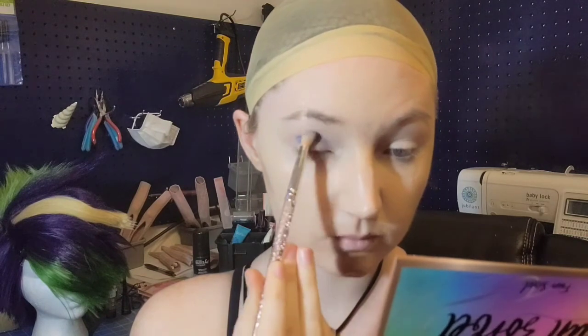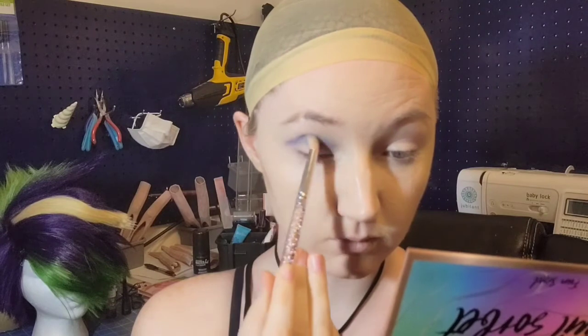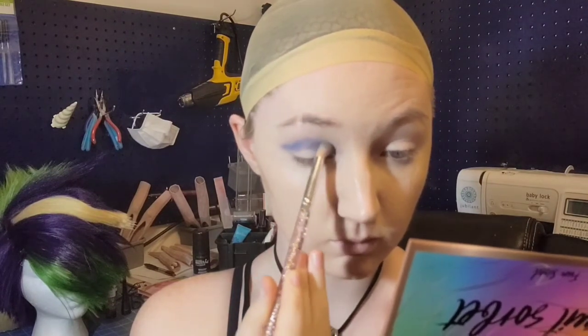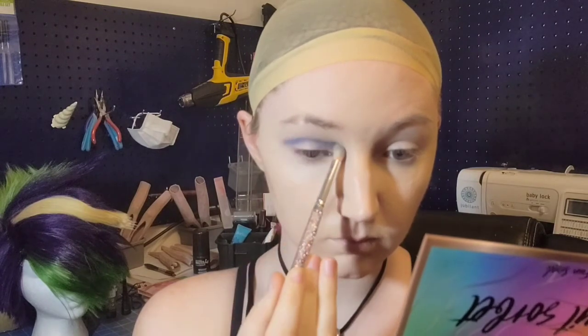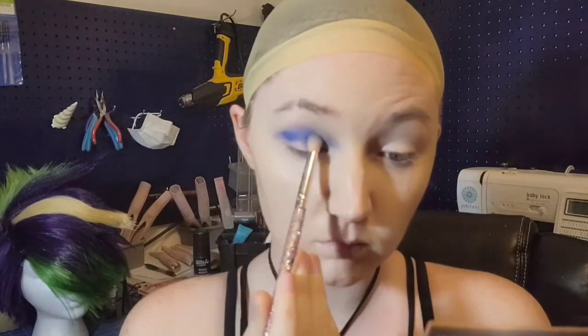Then I'm going in with my shadows. We start up in our crease with our mid-tone color — you don't want to start too dark. This acts as a very good stabilizer; it lets us differentiate between the different tones we're going in for. Rarity does usually have the classic just blue liner or just blue eyeshadow, but I don't like how that looks, so I prefer to go in and put down a little bit of the shadow first and smoke it out.